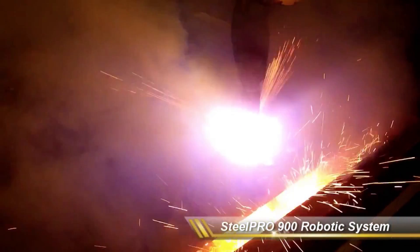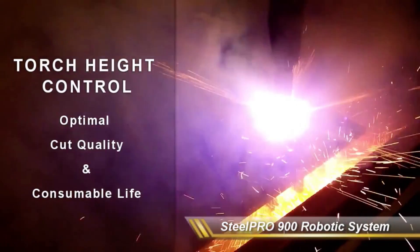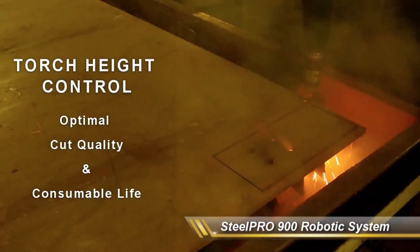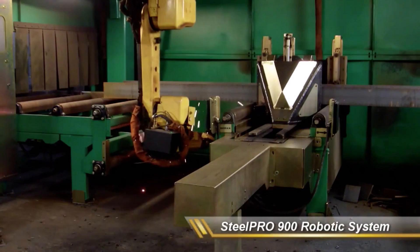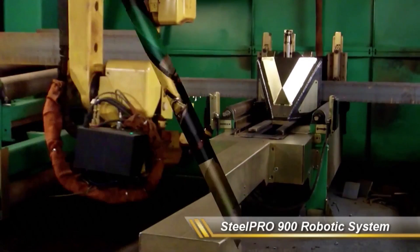Hypertherm's plasma cutting units power all cutting in Innovatec's systems. The SP900 comes standard with high-definition plasma and industry-leading true-hole technology from Hypertherm, able to cut, saw, plasma drill, slot, mark, and cope structural profiles up to 3.2 inches or 80 millimeters thick.